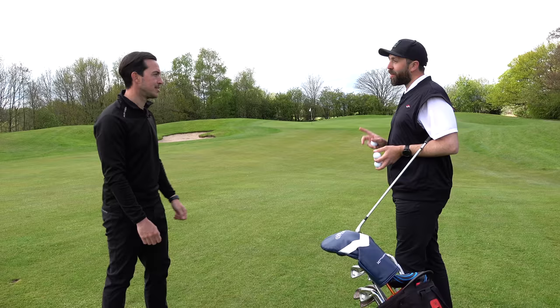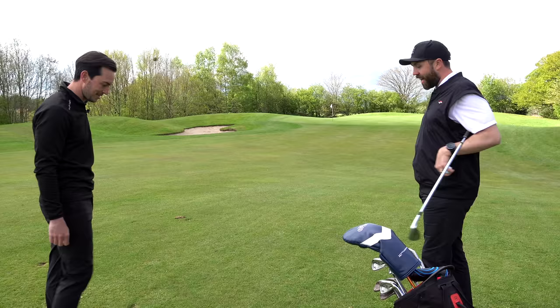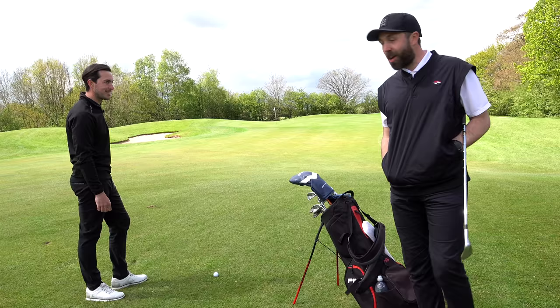Okay, shot number three — it's getting harder each time. This is a 50-yard shot into a little bit of a tight pin, one that I know is a nemesis for me, so I'm definitely taking notes. Take it away, James. How do we play this shot?